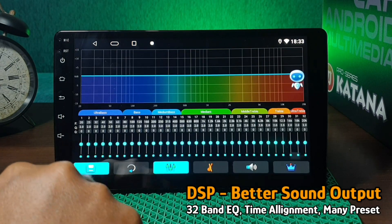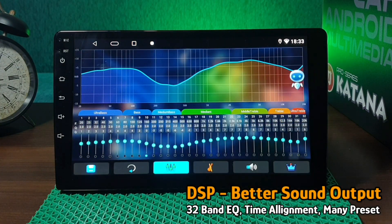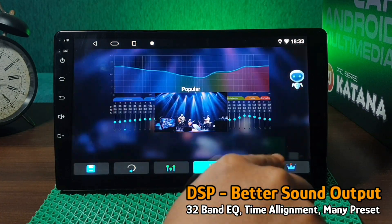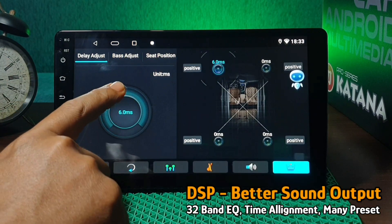Kualitas audio di dalam mobil Anda akan menjadi lebih baik, karena head unit ini sudah dibekali dengan digital signal processor atau DSP dengan 32 band equalizer, time alignment, dan bermacam-macam preset audio.